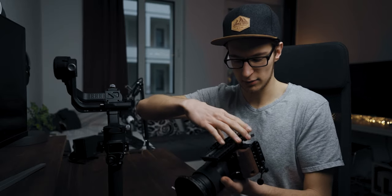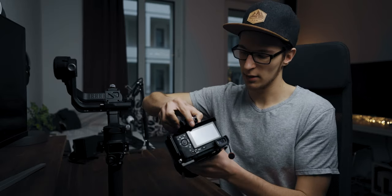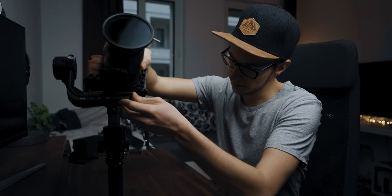Screw on the quick release plate — in my case it's a two-way system, so I need to add the second plate and lock it. Then attach the camera to the gimbal. Unlock the tilt arm and just move it up a little — now you can see the camera swinging around.